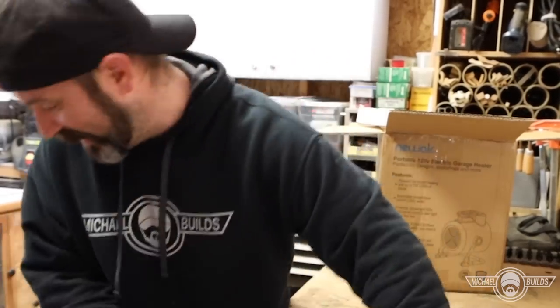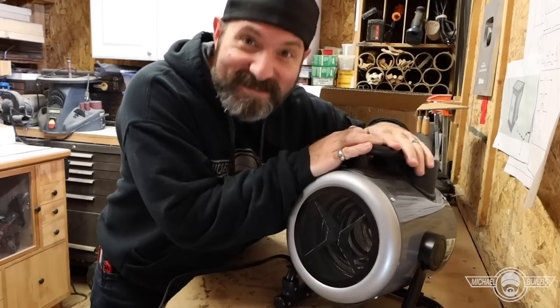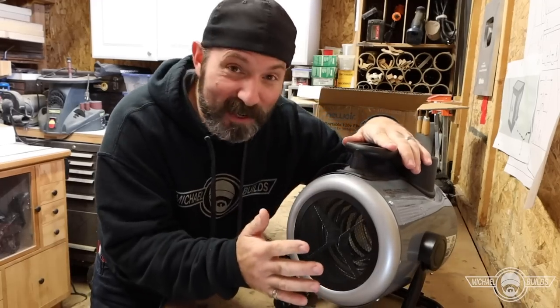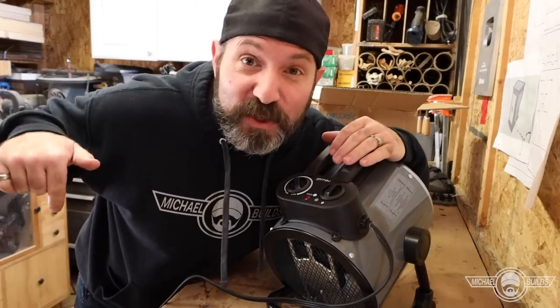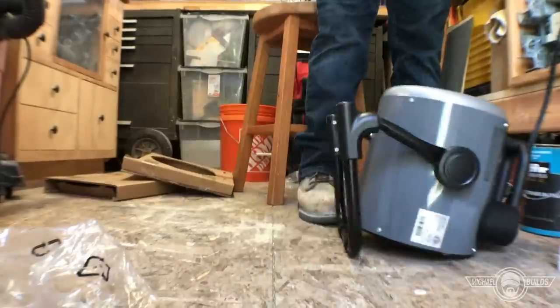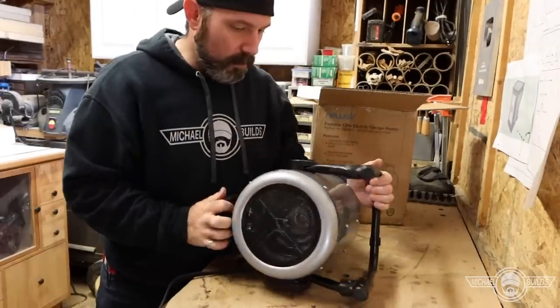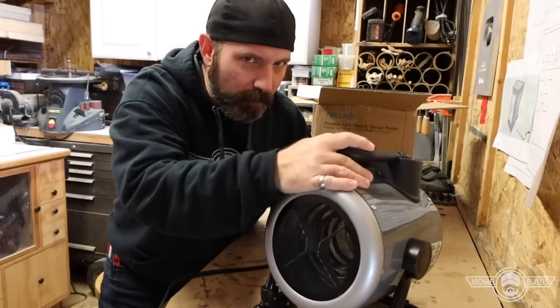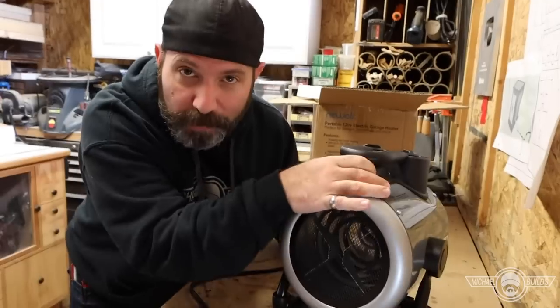Let's see if it still works. Full disclosure, it's not meant to take that kind of abuse. To get that take just right, I had to drop it about five times, and it still works — not bad. It doesn't seem to have a safety shutoff for tilting or falling, so just don't go throwing your portable heater around.